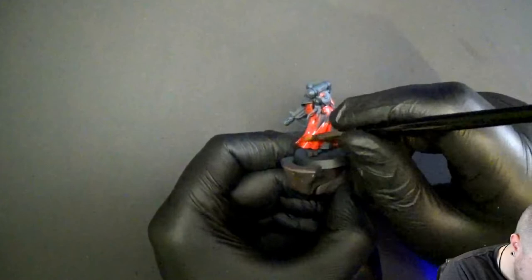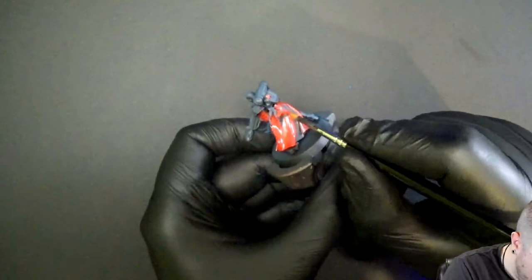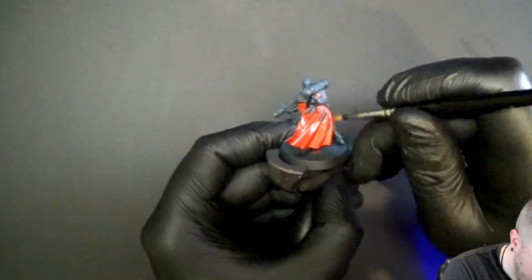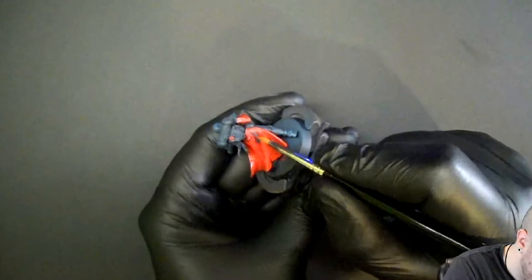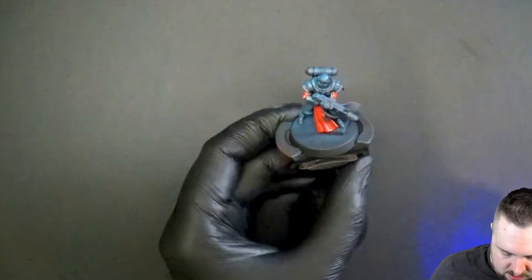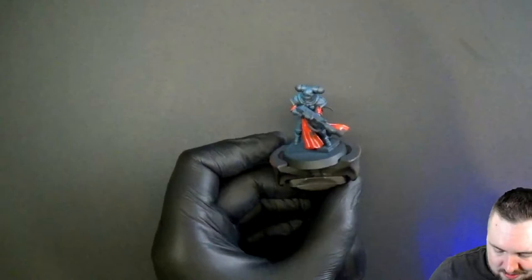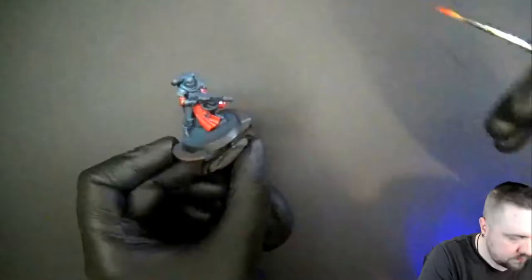We've got a pretty good pace here. This kind of model will take about an hour to complete, but if you do ten at a time it'd take maybe an hour thirty. The key is batching everything you're doing — that's the idea behind speed painting. Using techniques that scale, like a boring corporate question: does this scale? Yes it does.